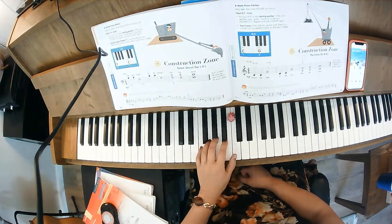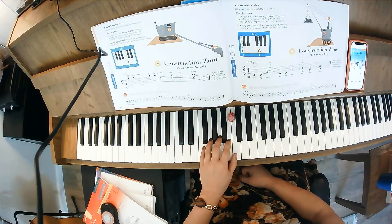Let's go ahead and do the counting beats for the left hand: one, one, one-two, one, one, two, one, two.